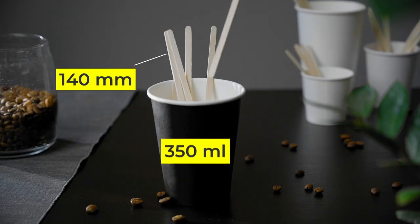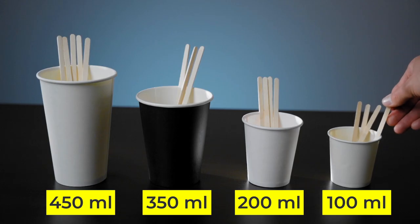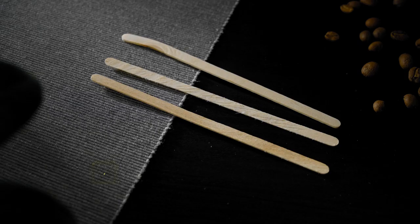If you use an average volume, the most convenient size will be 140 millimeters, ideal for cups of 300 to 350 milliliters.